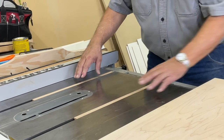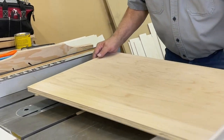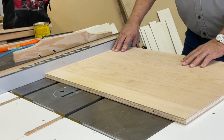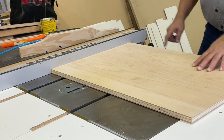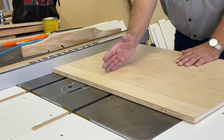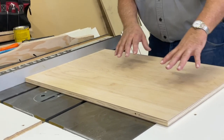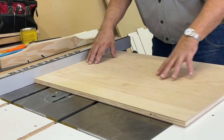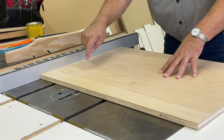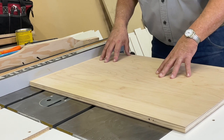We're going to situate them there. We're going to put our sled right tight against our fence, and we're making our sled so that the saw blade is off center. It gives us more support out here as we cut things off. We'll start off by just putting a couple of staples down through the top of the sled into our positioned runners.